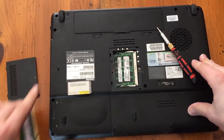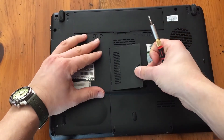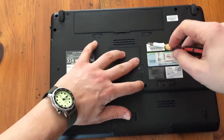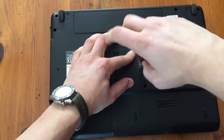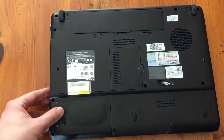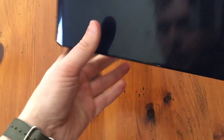They're both in. Then simply replace the cover, and we're good to go. That is how to replace the RAM on a Toshiba Satellite computer.